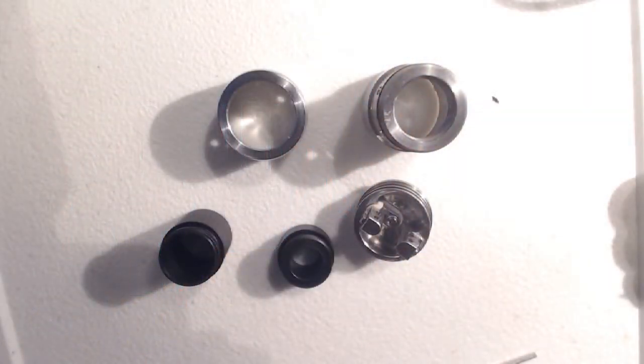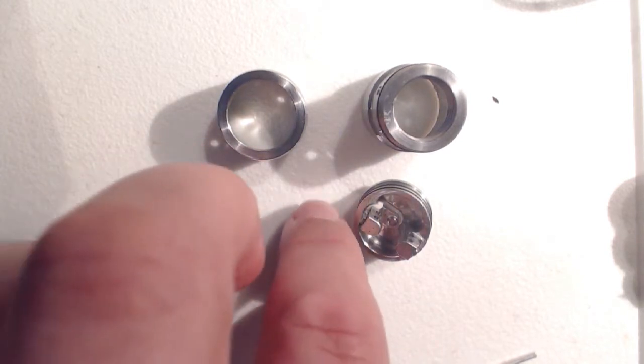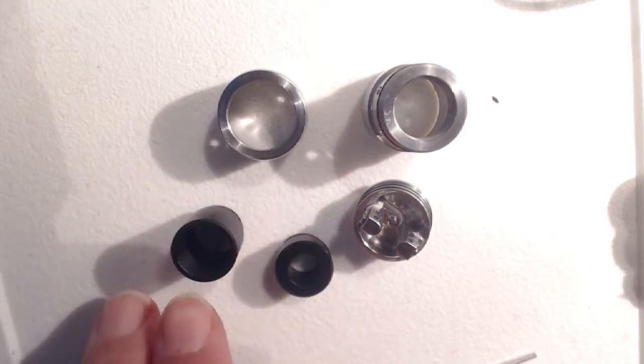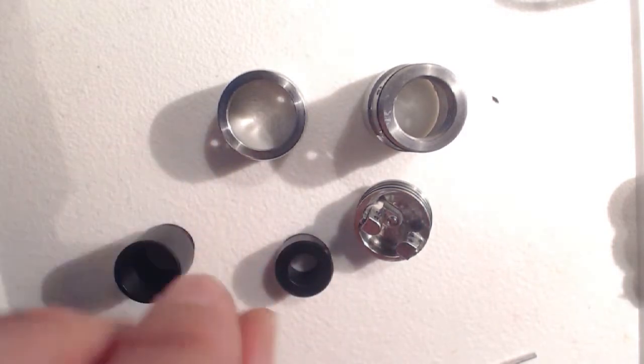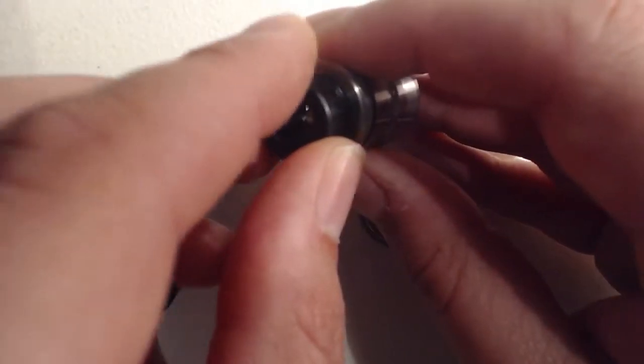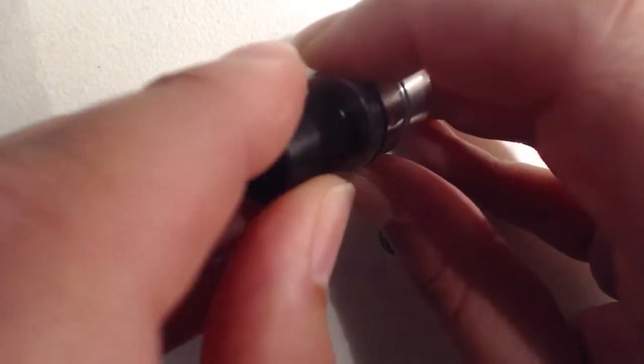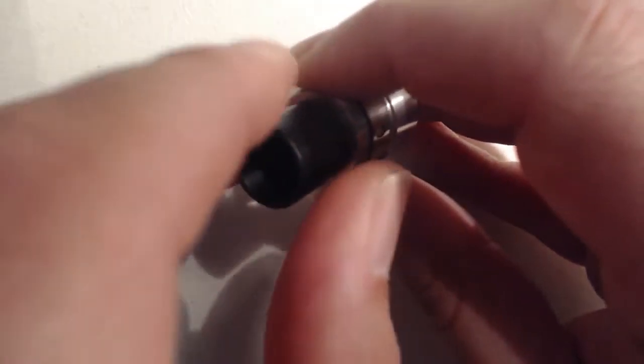So this will be the Velocity then, in its bits. You do get a baggie as well of spare grub screws, O-rings, that sort of thing, but let's just concentrate on the main parts. So you've got these DELRIN pieces here — we've got a chuff cap and a standard 510 drip tip adapter, and that would simply screw in quite happily, and equally so will the chuff cap.